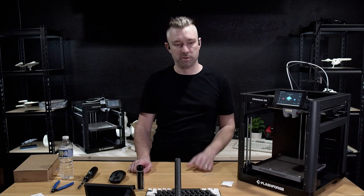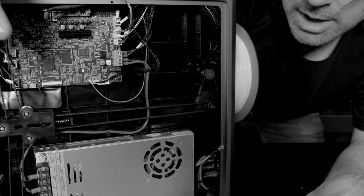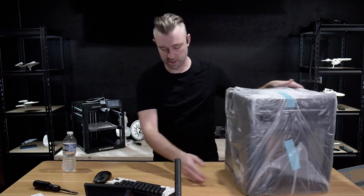Last year I reached out to a well-known brand and placed an order for eight identically matching 3D printers. Out of eight machines, only one came without massive quality control issues — issues that required hardware modifications just to meet the expected operation of the machines. But out of a matching sample size, every single Flashforge I have pulled out of a box has met both expectations and quality control. The difference is, other brands can get away with the sample size trick where Flashforge cannot.